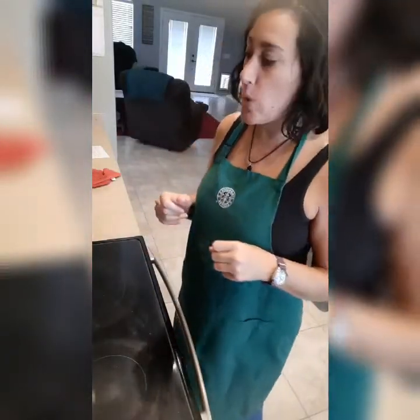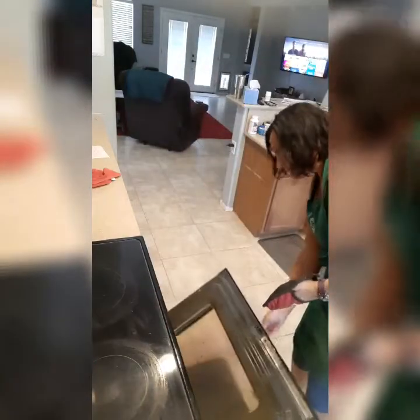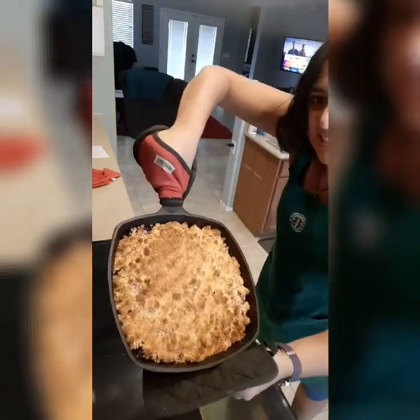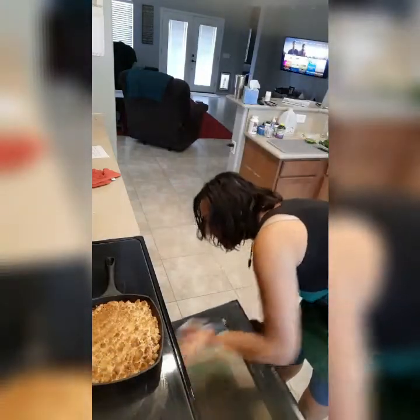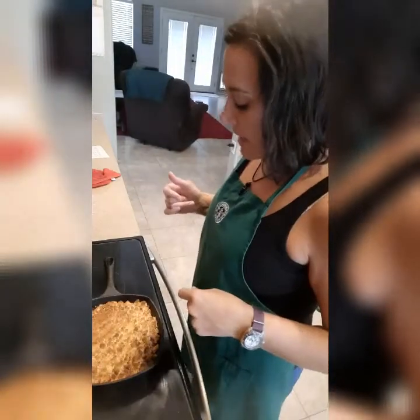It's been about 24 minutes and my timer just went off on my cobbler, so let's check it. I'm going to use two potholders here because cast iron is kind of heavy and I don't want to drop it. Golden brown! I'm going to let this cool — I'm actually going to put it on a wire rack so that it cools faster, because it is way too hot to eat right now.